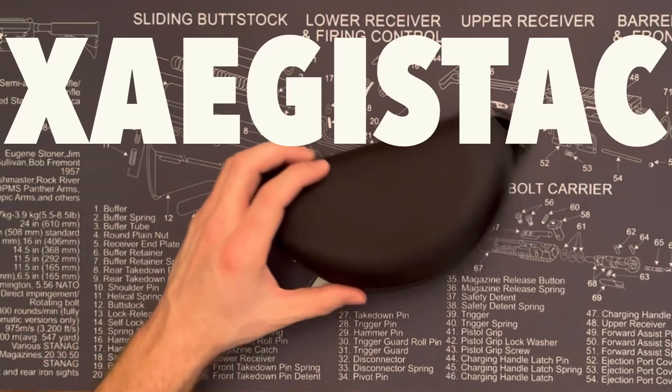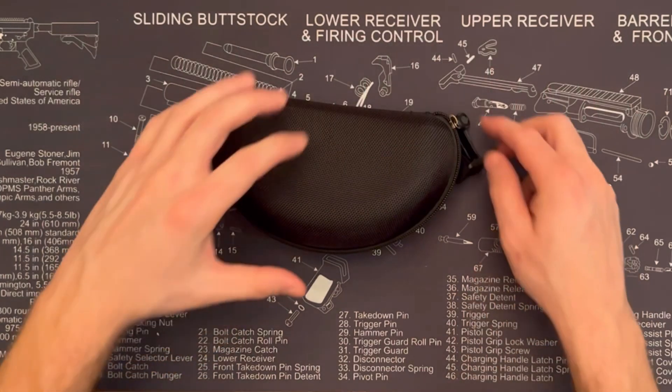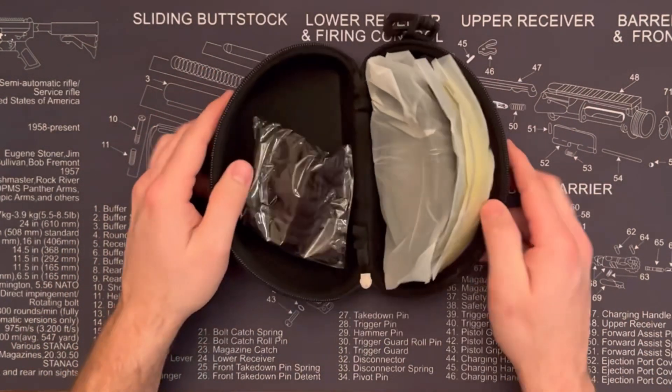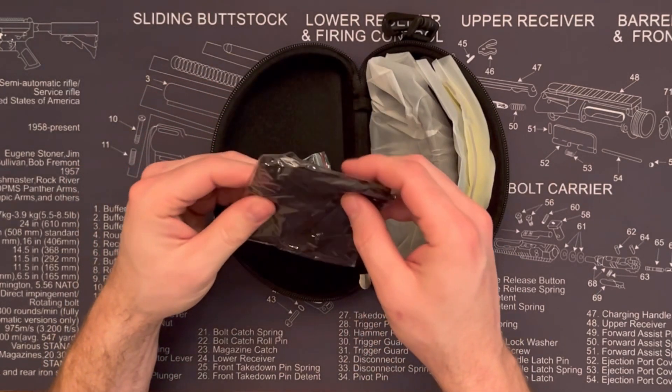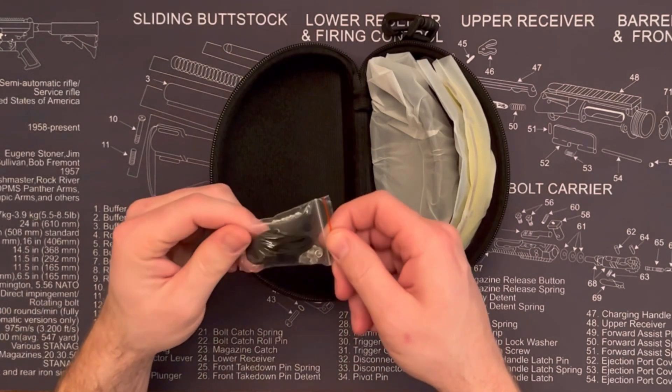Hey, today I'm checking out Jizz's Stack shooting glasses. I'm not sure if I said that name right, but let's see what we have. It comes with a nice hard shell case. Inside the case you've got a cleaning towel — a big one — and a strap to wear them around your neck.